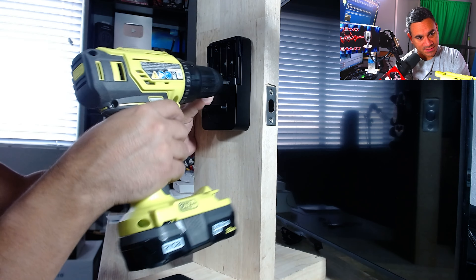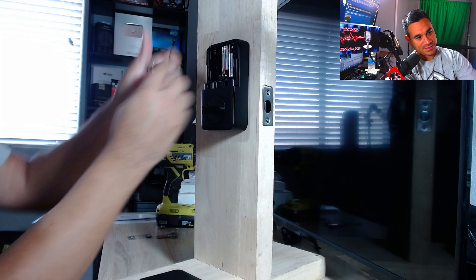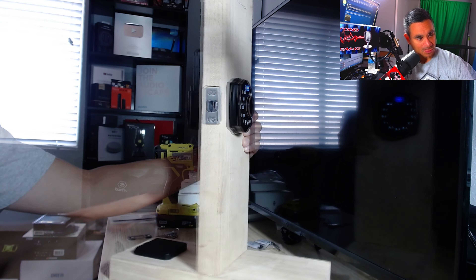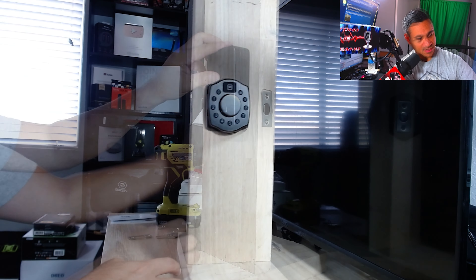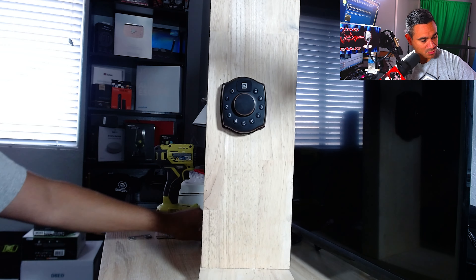All you have to do is tighten it up. The last thing is the four batteries — batteries are not included, so make sure you have four double-A batteries. You will hear a little beep sound and the lights come on. Cover it up and you're good. You can hear the beeping sound, which is pretty cool.